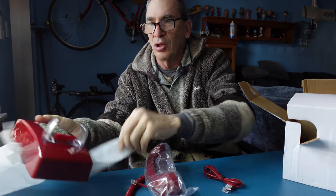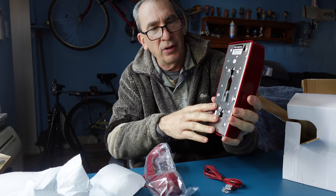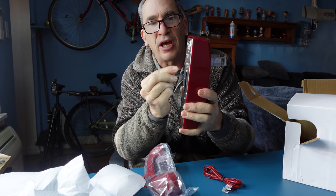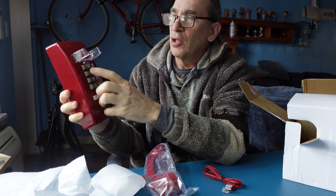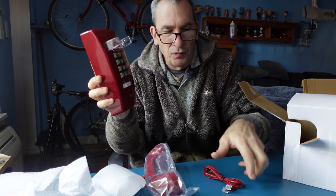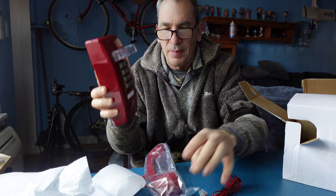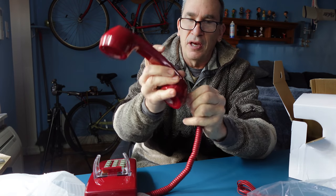As I unpack it and show you what it looks like, here you have that old technology of push buttons. It's got a wall mount that you would slide onto the jack and lock into place. You have your phone, the place to put your phone number, the cord that plugs into the back, and the handle. You simply just snap it together.